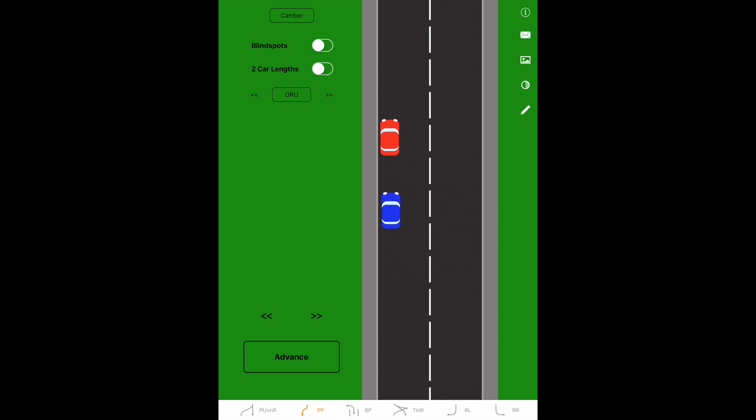When you're doing manoeuvres you must use a prepare, observe and manoeuvre routine. This means you get the car ready to go, you then do the appropriate observations, and then if it's safe, you can move.